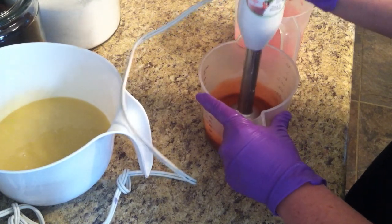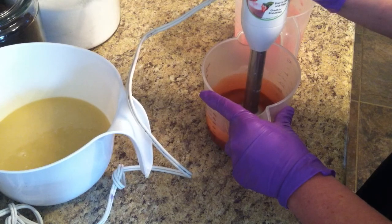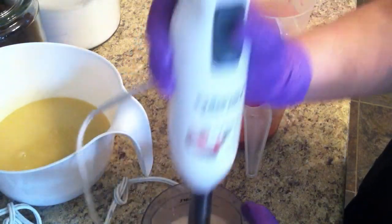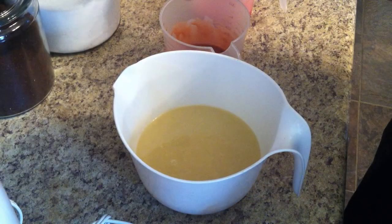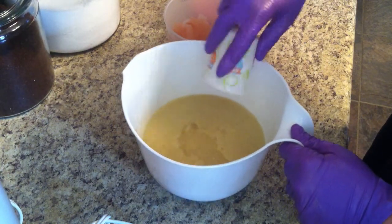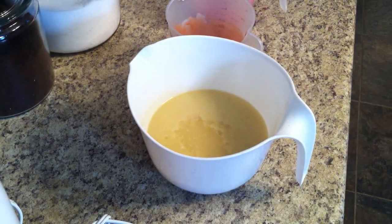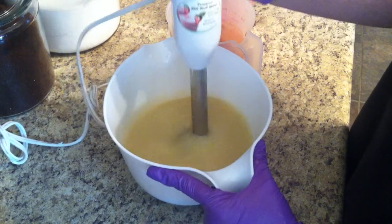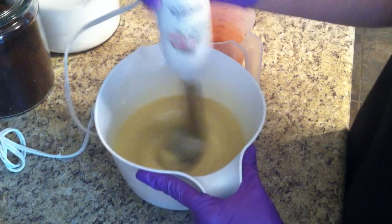I've never used these three colors together before, so we'll see how it looks. I'm going to do a drop swirl but then I'm going to swirl it. Alright, let's add in the fragrance oil — do a little drops in here and there and the rest in there. Smells good.